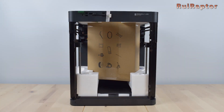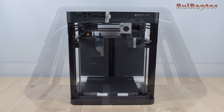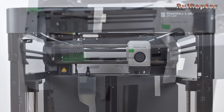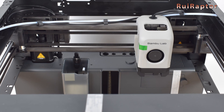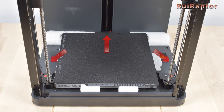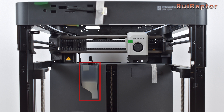The printer comes nicely packed and with a box in the middle. Every piece that can move during transportation is safely secured. At the top left side, there is a cable sticking out — this is where we will connect the display. Here we can see the X and Y axis. Same as the X1 Carbon, the P1P is equipped with carbon rods on the X axis. The X and Y axis are driven by belts, and at the back it's possible to adjust the belt's tension. The Z axis is driven by three lead screws, and the printer is also equipped with a filament chute at the back.